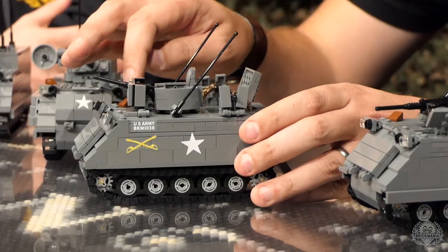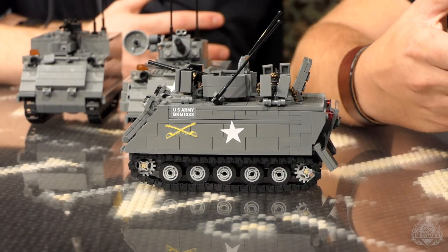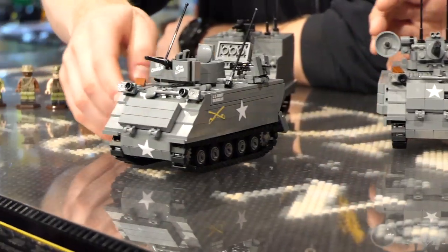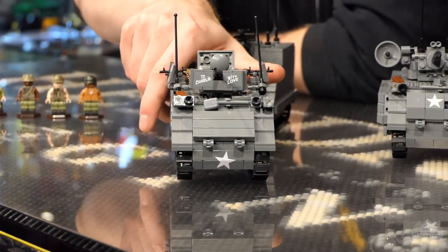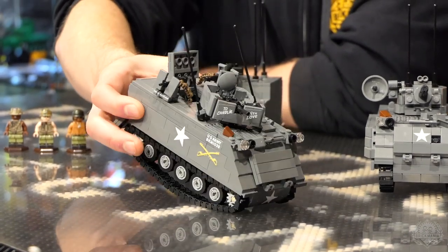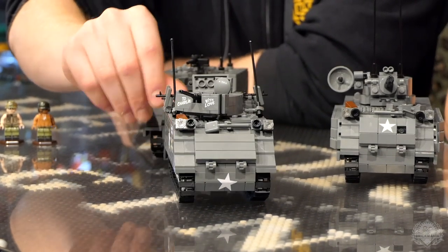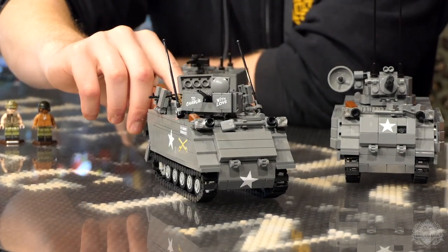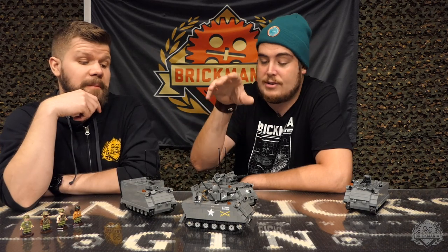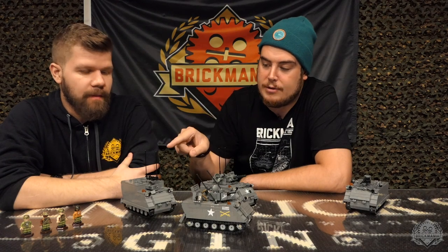Also back is the ACAV add-on pack, which adds a little more artillery to it. It still has a lot of the same functions and doesn't require too much of a rebuild, but it definitely has a lot of cool features and brings out a different look. It comes with an additional sticker pack so you can add cool sayings and graffiti. To complete this add-on you need that pack and also the ACAV crew pack, which is sold separately.